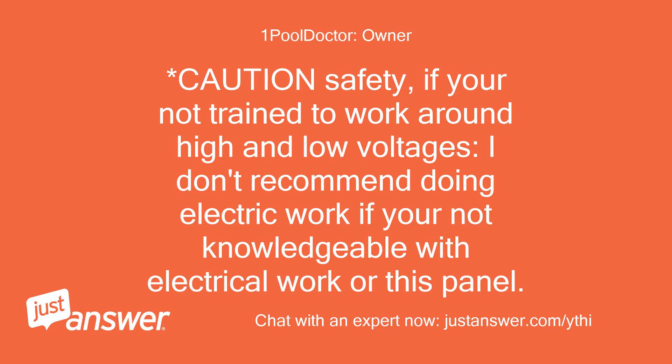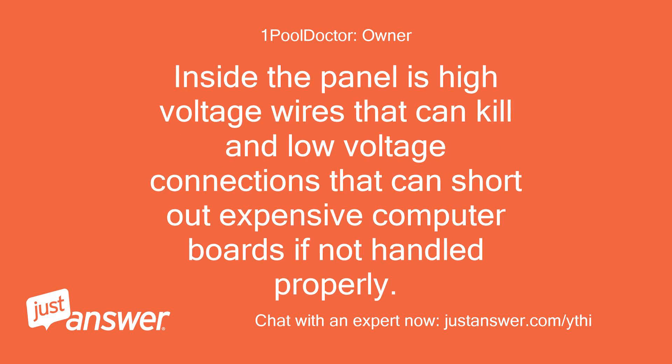Caution — safety: if you're not trained to work around high and low voltages, I don't recommend doing electric work if you're not knowledgeable with electrical work or this panel. Inside the panel are high voltage wires that can kill and low voltage connections that can short out expensive computer boards if not handled properly.